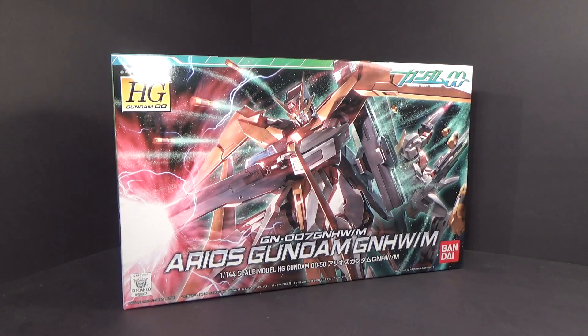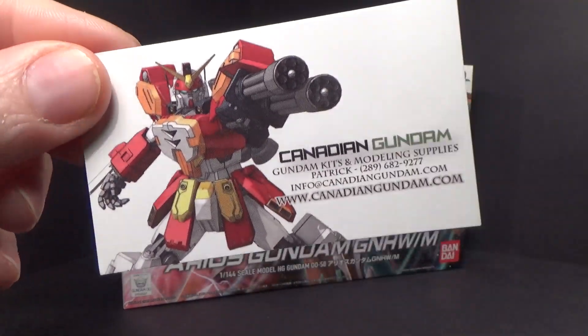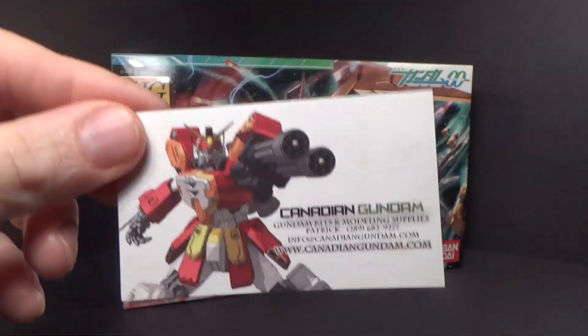Hello everybody, this is the unboxing of the 1/144 High Grade Arios Gundam GN Heavy Weapon set. I got this model from Canadian Gundam, where you get flat rate $10 shipping for any order in Canada.